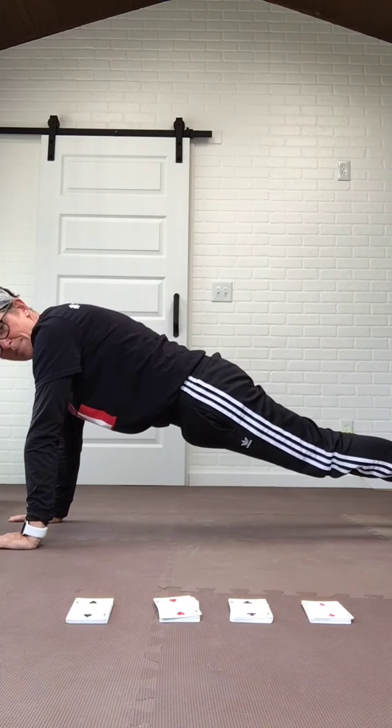This is going to be a plank fitness challenge. You're going to need a timing device — an iPhone, an iPad, a computer, or somebody to count to 60 — and you're going to need a deck of playing cards. I have a deck of playing cards and I've already sorted them out.